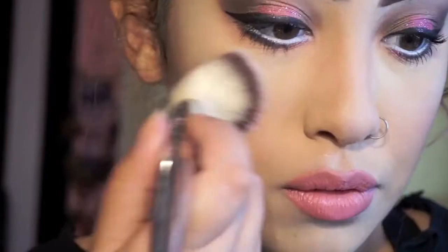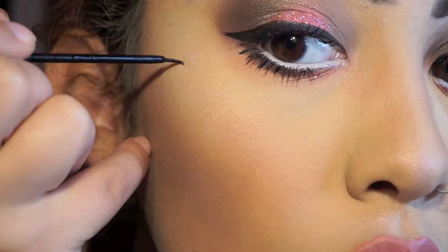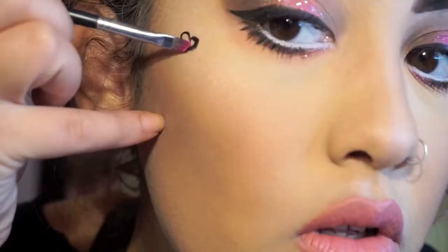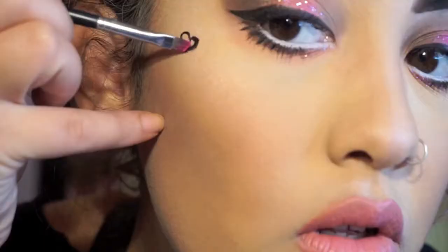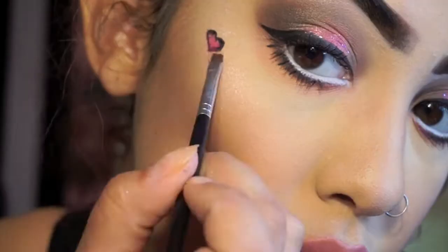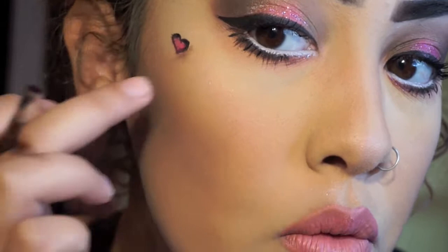I'm going to apply some of my favorite blush from Milani. Then with my NYX liquid liner I'm going to be outlining the shape of a little heart, then take Star Power from the Jeffree Star palette and color it in. Now I'm going to take a medium brown color and outline the bottom part to give it more of a 3D effect. Throughout the entire day at work people thought I had a sticker on my face — it's pretty cool.